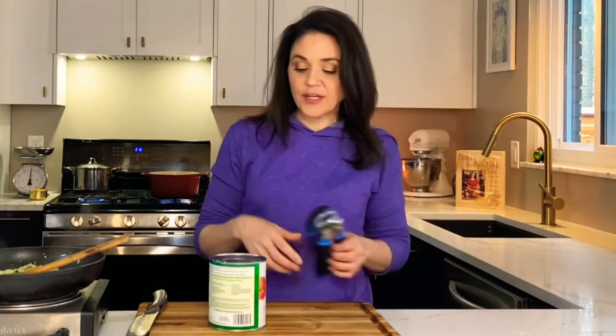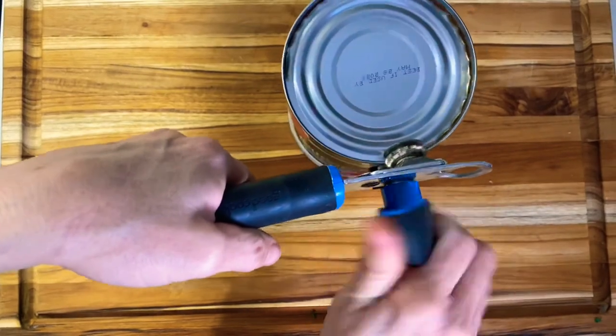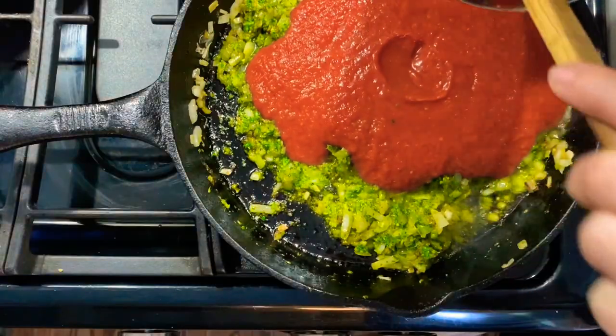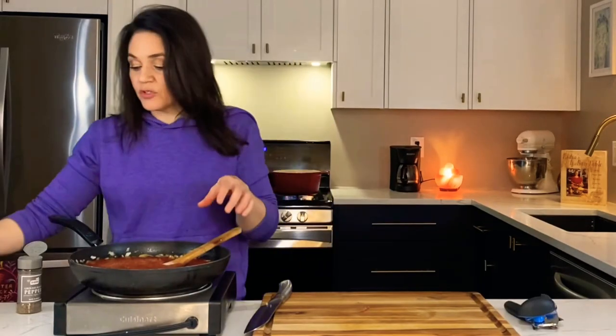The last thing we're going to add to our soup base is some crushed tomatoes. I have a 28-ounce can of crushed tomatoes — I'm just going to add that in, stir, and let it cook for another 10 minutes. At this point I like to add some salt and pepper and season now. We'll season again later as well. I don't have an exact measurement for the salt and pepper — that's a personal choice.